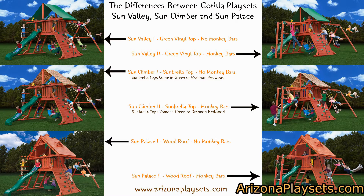So with that being said, if you need to pause the video and examine the infographic more in depth, I urge you to do so now. The set being featured in the coming video is the Sun Climber 2 — it has a Brandon Redwood Sunbrella top and comes with monkey bars. All three of these models are mid-sized swing sets with five-foot deck heights, so they can accommodate small children and they're big enough to accommodate your children as they grow older. The biggest draw of the Gorilla Playset Sun Valley, Climber, and Palace is that they have an angled base, giving children plenty of extra room underneath the deck — which is where they put a really fun tire swing. Without further ado, let's go take a look at the set.